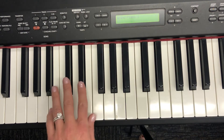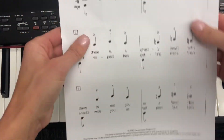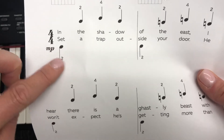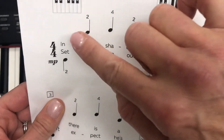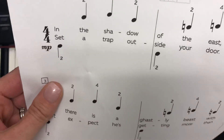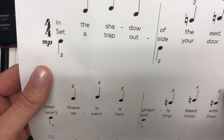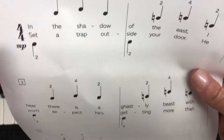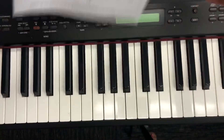Now let's do it again and I will say the finger numbers for you. Left hand with the stems pointing down — the left hand plays the notes with the stems below the words and the stems pointing down. The right hand plays the notes with the stems pointing up above the words. So when the stems are down, it's the left hand; when the stems are up, it's the right hand.